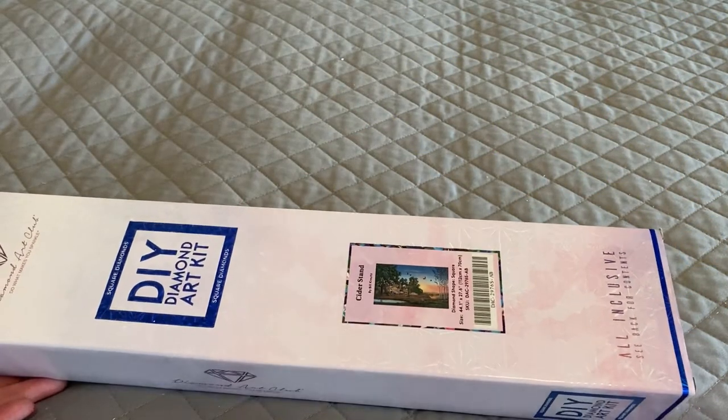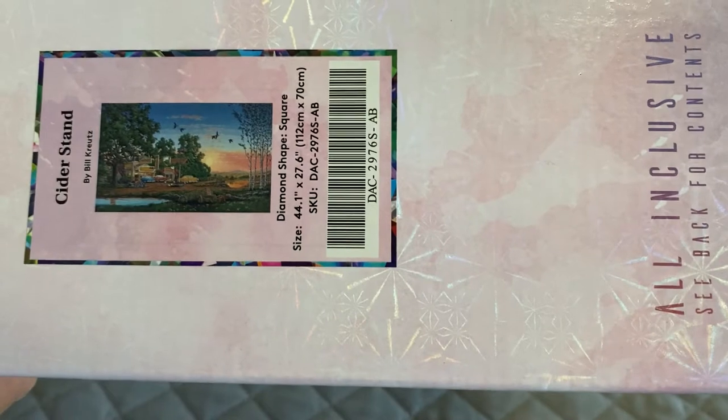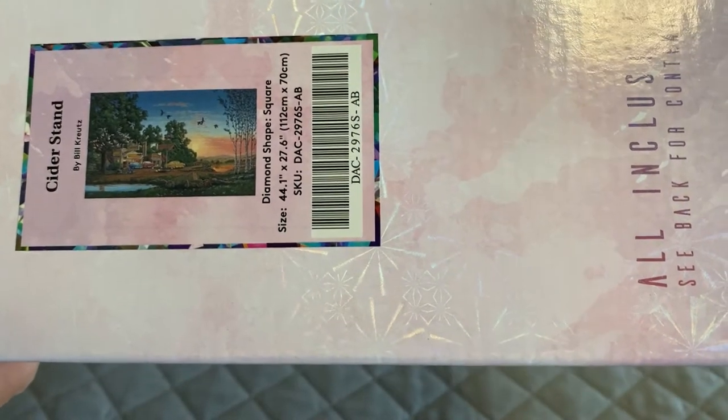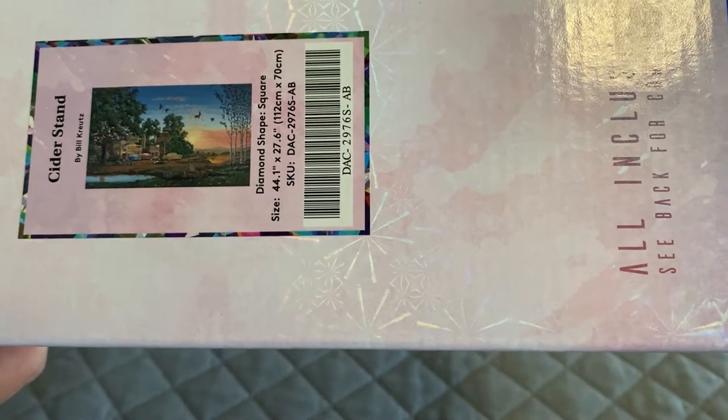Today I've got a square kit from Diamond Art Club. It is called Cider Stand by Bill Kretz and it measures 112 by 70 centimeters, so this is a big one.